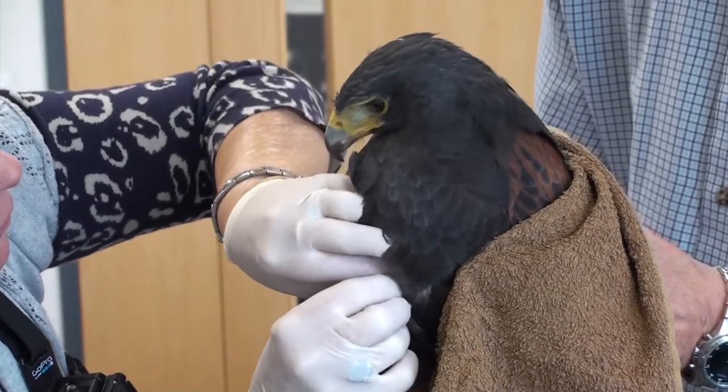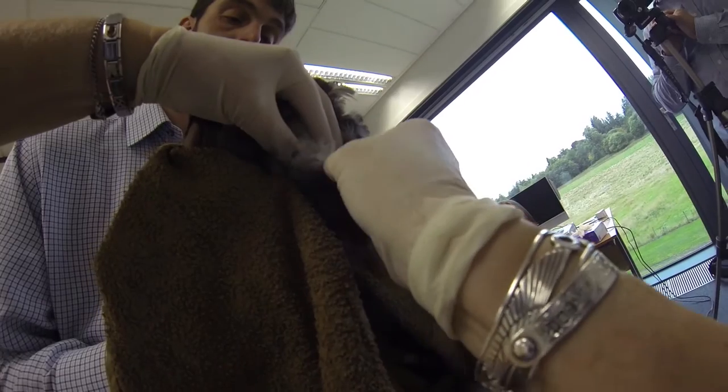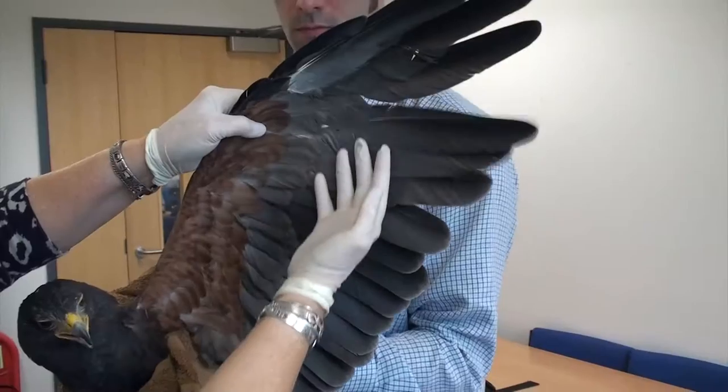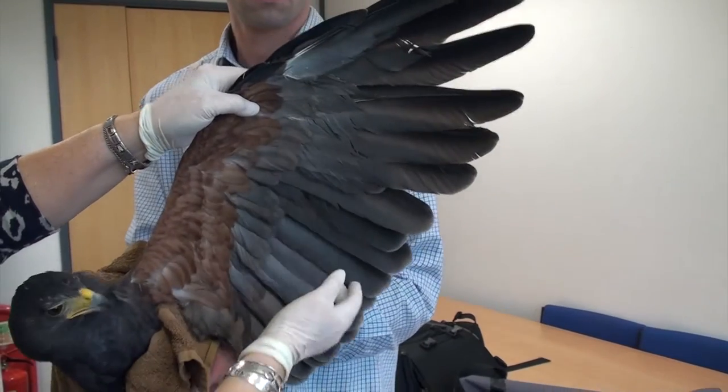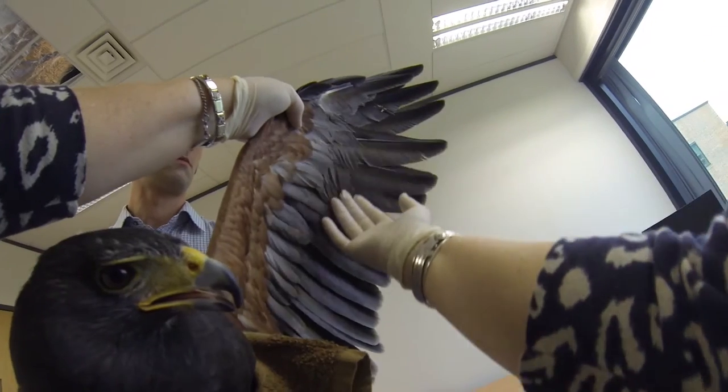Wearing gloves if possible, pluck out at least three newly emerging larger feathers. The following feathers are not suitable: mature feathers which are ready to fall out or have already fallen out, as the DNA may not be of suitable quality; and cut feathers, as the feather tip contains the DNA.